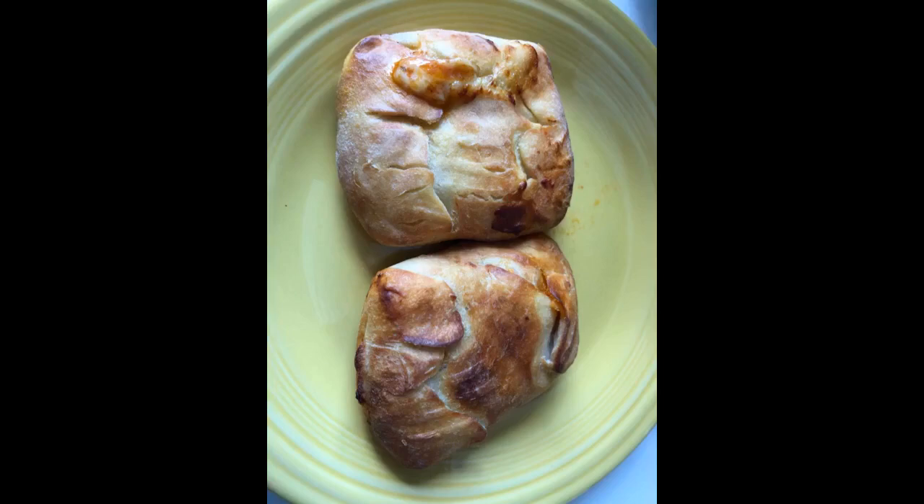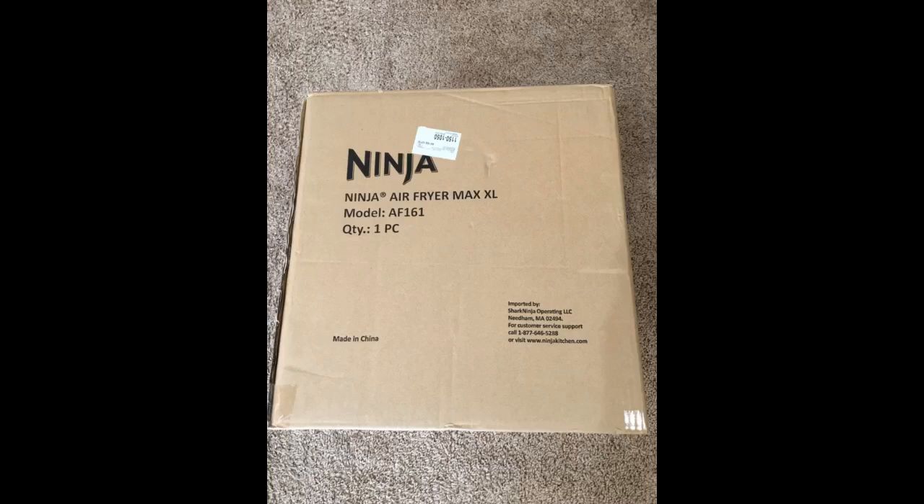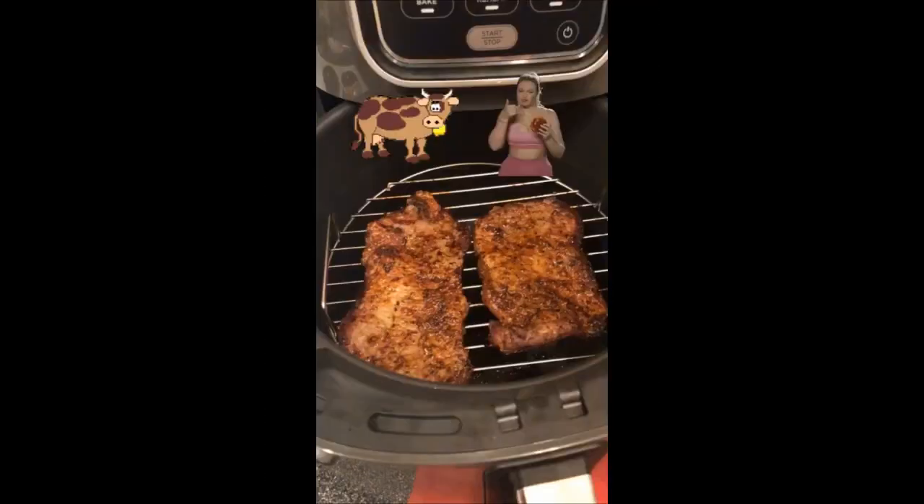The trick is to shake the basket every 4-5 minutes. This gives you a chance to examine the fries. I used generic Safeway frozen shoestring potatoes, store brand. I did buy the extra crispy fries — that's what it says on the bag. They may coat the potatoes with something, but these are just store brand, nothing special at all.